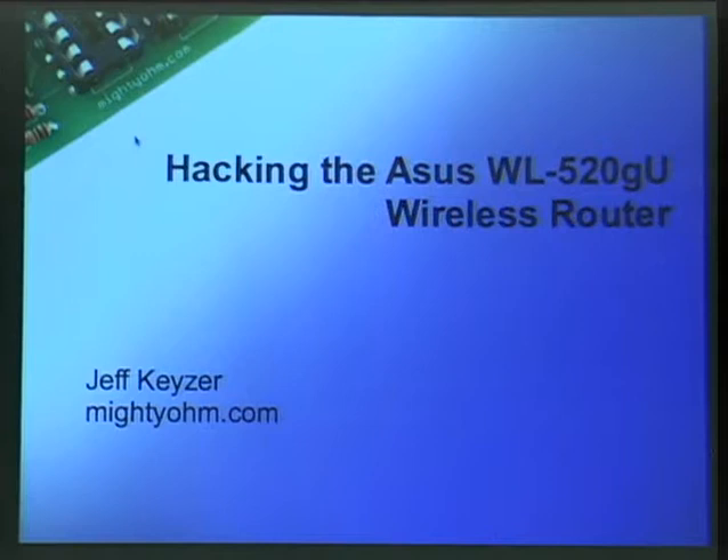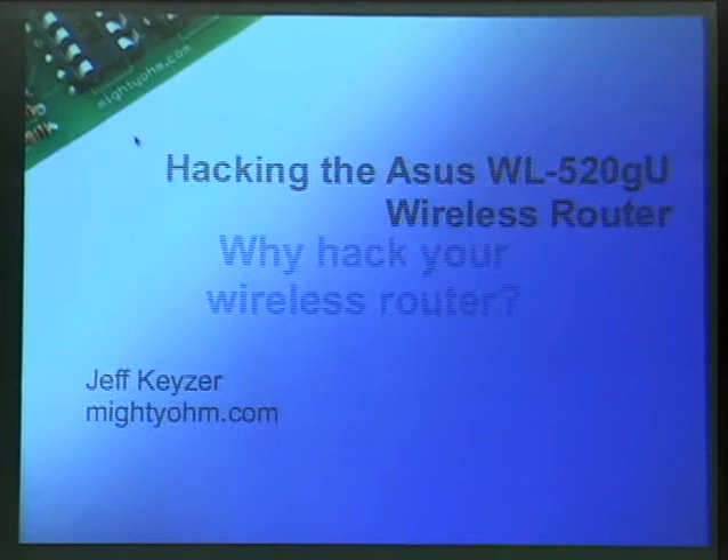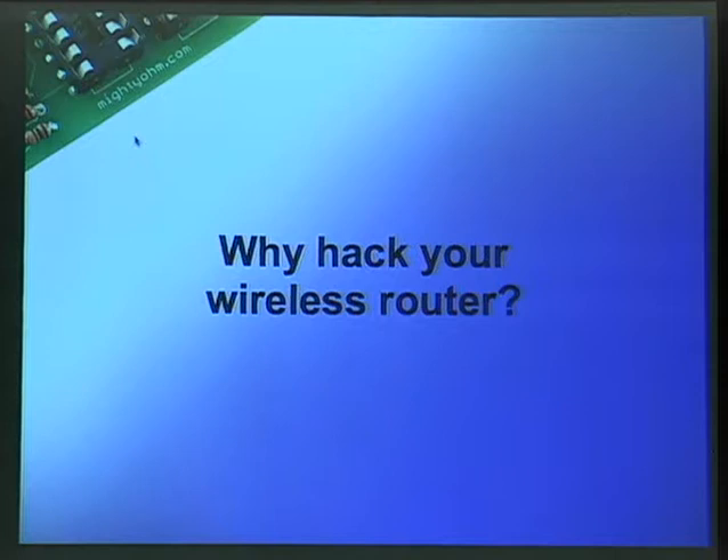Thank you very much, Jim. So first, I'm going to talk about some things that you may already know a little bit about. And if you're not here for the wireless router talk, you can politely leave and I won't get offended. So first of all, I want to talk a little bit about why you would want to hack your wireless router. Before I even do that, has anyone here ever hacked a wireless router? I don't care what kind.